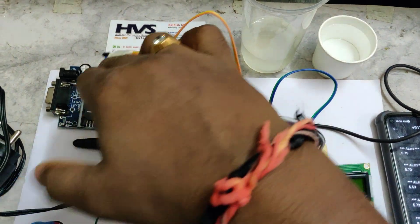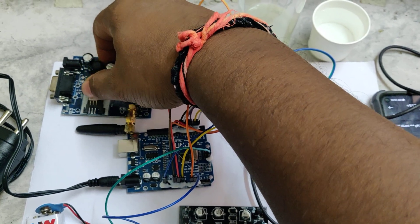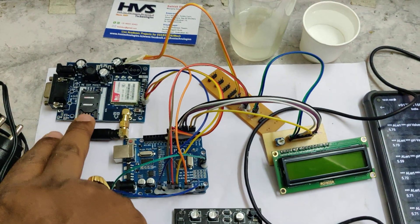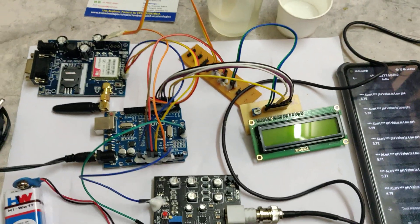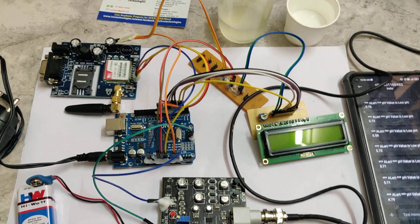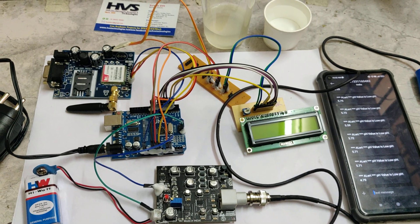The third step is to insert a valid SIM card into the GSM module. It is better to use the larger SIM card with an adapter rather than a micro or nano SIM. Insert it in the slot, push back to lock, then push forward to lock. The SIM card should have SMS balance or main balance, and importantly, you should use a non-Jio SIM card — such as Airtel — to ensure SMS alerts are delivered.